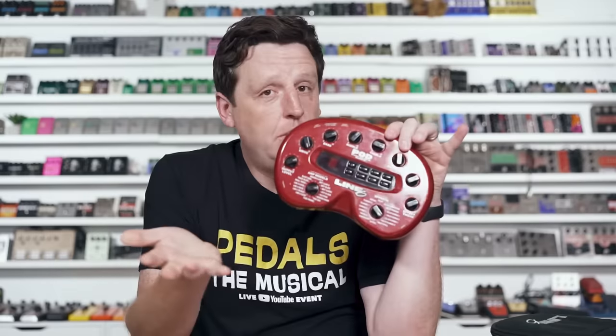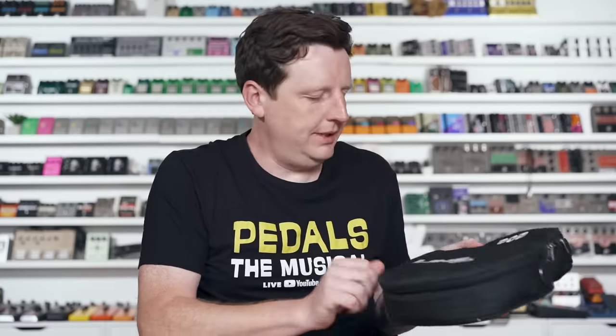In 1998, Line 6 launches the Pod and sells around 3,000 units per month, and eventually they sold millions of their amps. And this unit, it's pretty wild. I have one here — here's one in the bag. We don't have a 'He Has the Bag' jingle. Maybe one day.